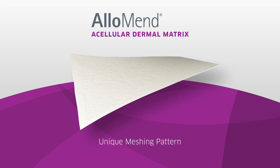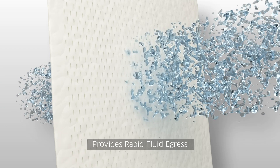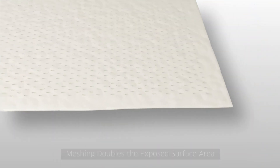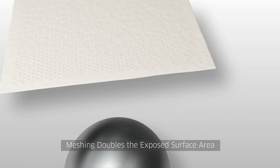AlloMend's unique meshing pattern enables rapid fluid egress through the ADM to help drain any trapped serous fluid, guarding against seroma formation, and doubles the exposed ADM surface area, translating into potentially faster incorporation.